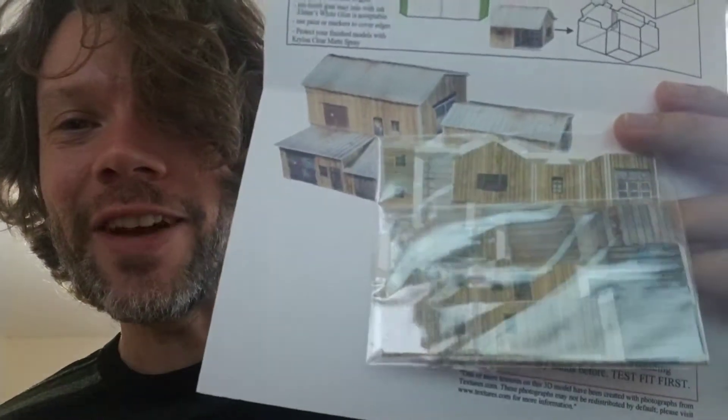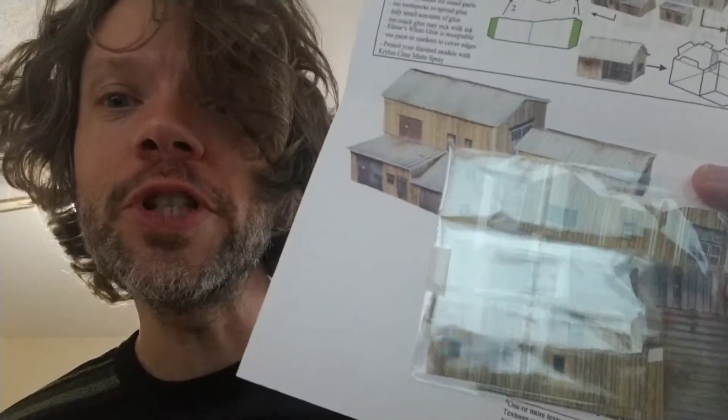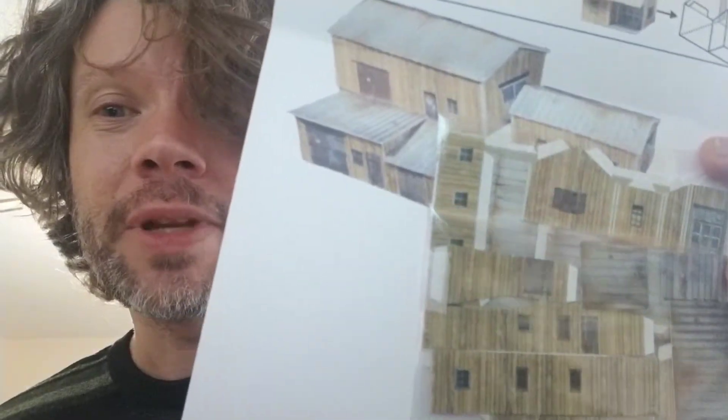Anyway, hope you guys found that interesting. Again, the seller is called Custom Z Scales on Etsy, and I think it's pretty darn cool. This is a super cheap way to get some fairly realistic-looking buildings on your table. You don't have to spend a lot of money, you don't have to paint them, you just put them together. And it looks like I need some glue, but it shouldn't be too hard.